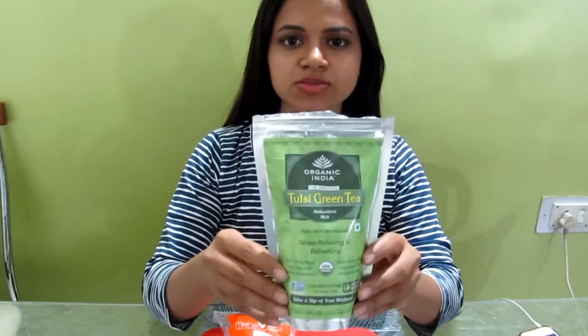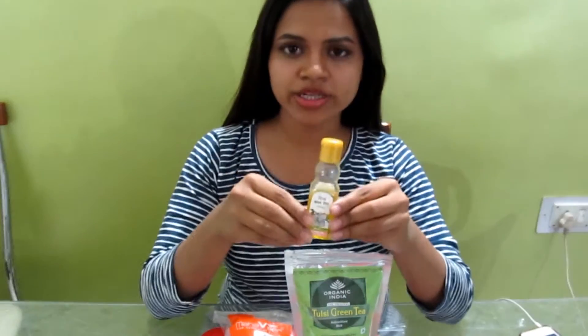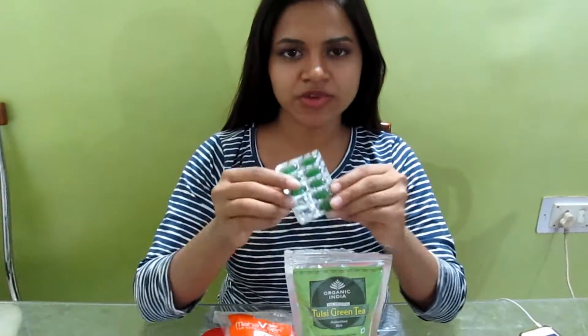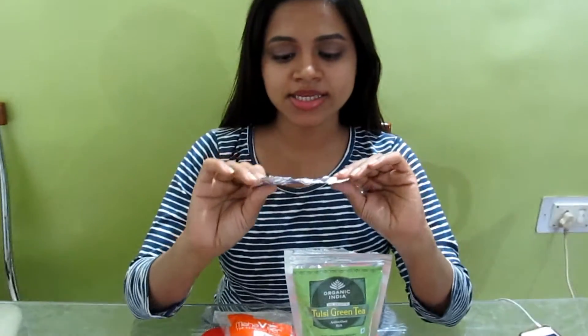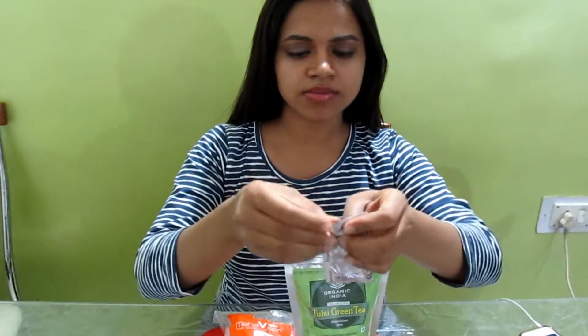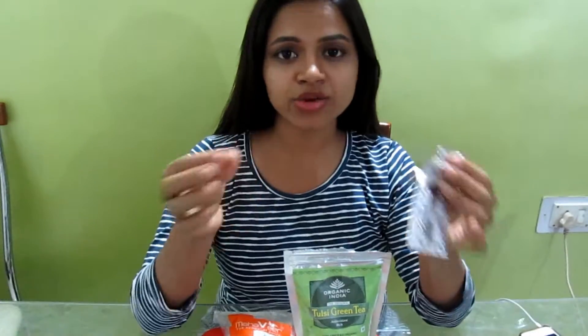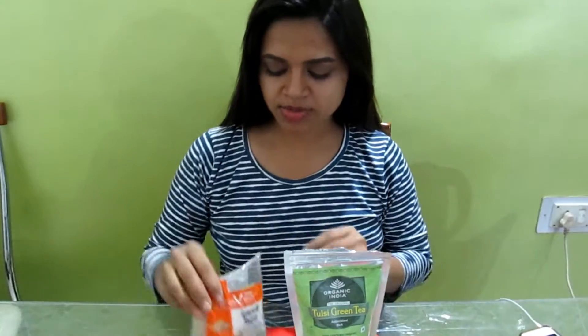These are all the ingredients you will need for this face mask. The first is green tea, then you will need some almond oil — this is completely optional. Then you will need some vitamin E capsules, and then the most important ingredient: activated charcoal capsules. You can get capsules where you just twist the ends to get the powder out, but I couldn't find those, so I used a capsule I could grind. The next product is Multani Mitti, or Fuller's Earth.